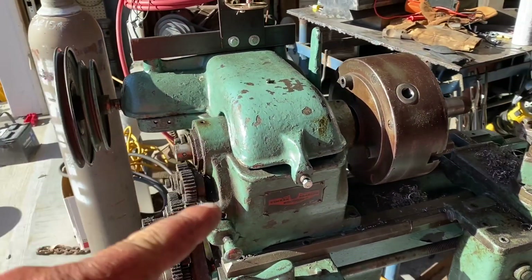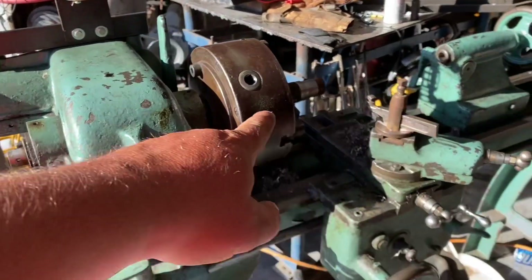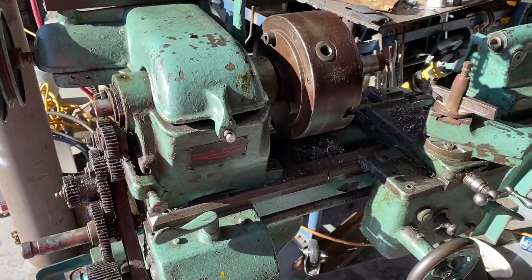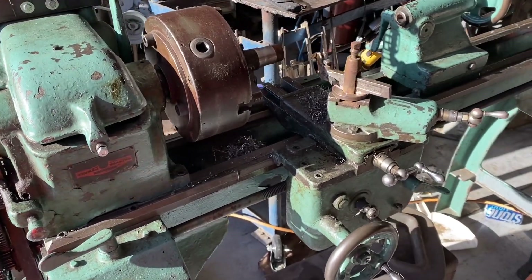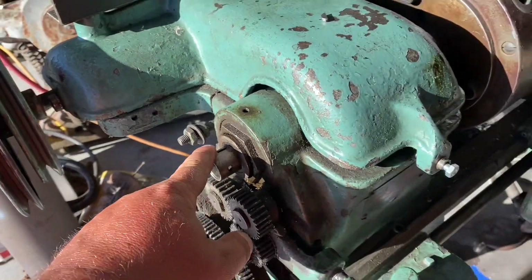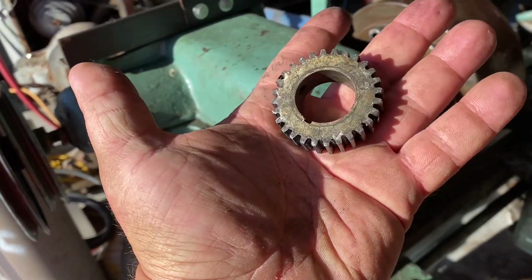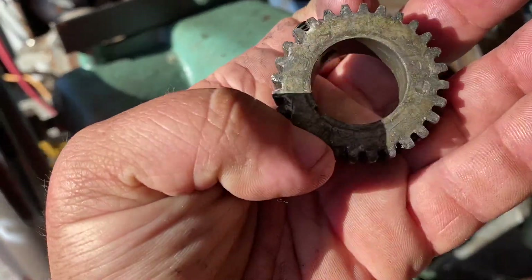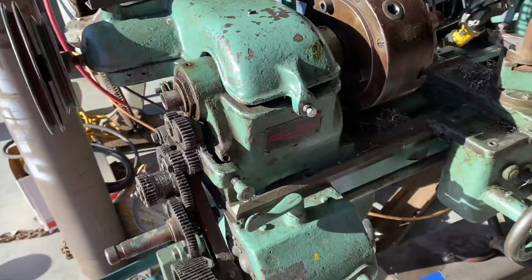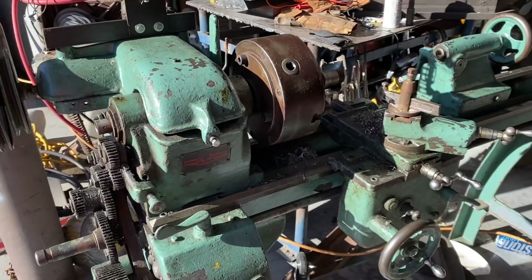Had a pleasant surprise today. As you know, I got this Polchester Model 100 lathe for 100 bucks from a guy, but it was missing the spindle drive gear. He called me yesterday and he found it. So I'm going to clean this up real quick, put it on there, and then talk to you about my plans for this lathe.